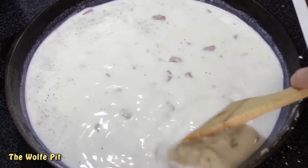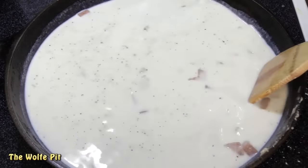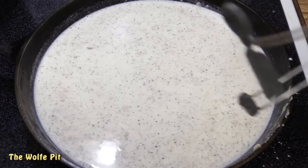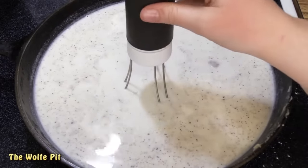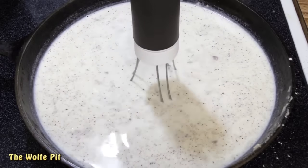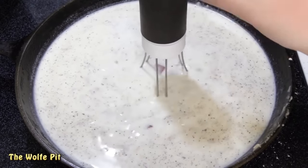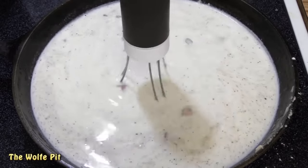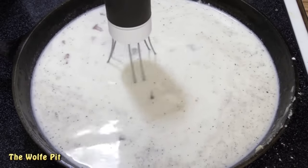Now give it a good mix with the spatula, and then remove the spatula and put in the Robo-Stirr. I love this little thing for making gravies and roux. My wife got it for me for Christmas a couple years ago and I use it all the time. I'll put a link in the description box if you want to check them out. Now let the Robo-Stirr do its thing while the gravy starts to thicken.